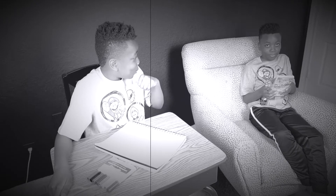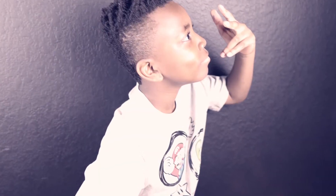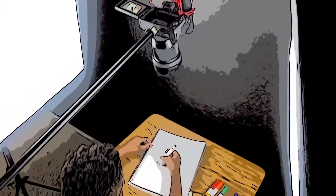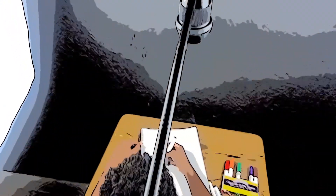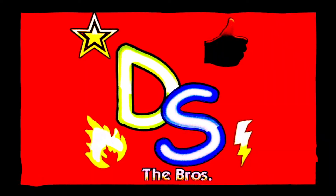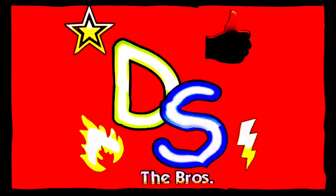What are you doing here? Let's just play some Mario games. You play your game, and I do my drawing. Okay, whatever. You're watching David and Seth Duggars!